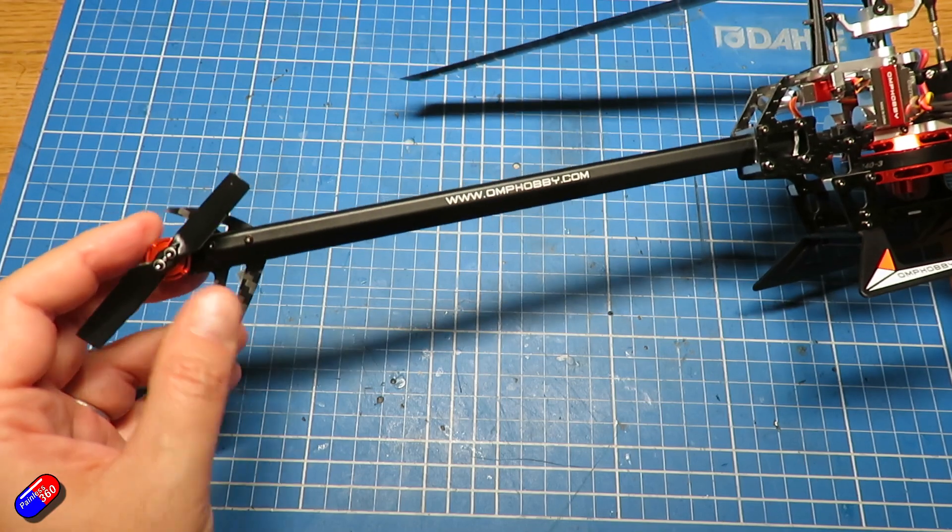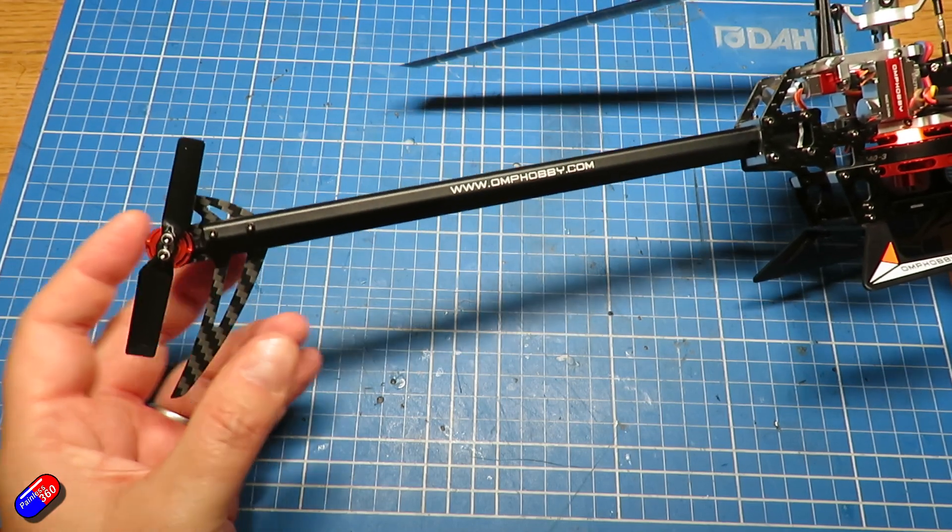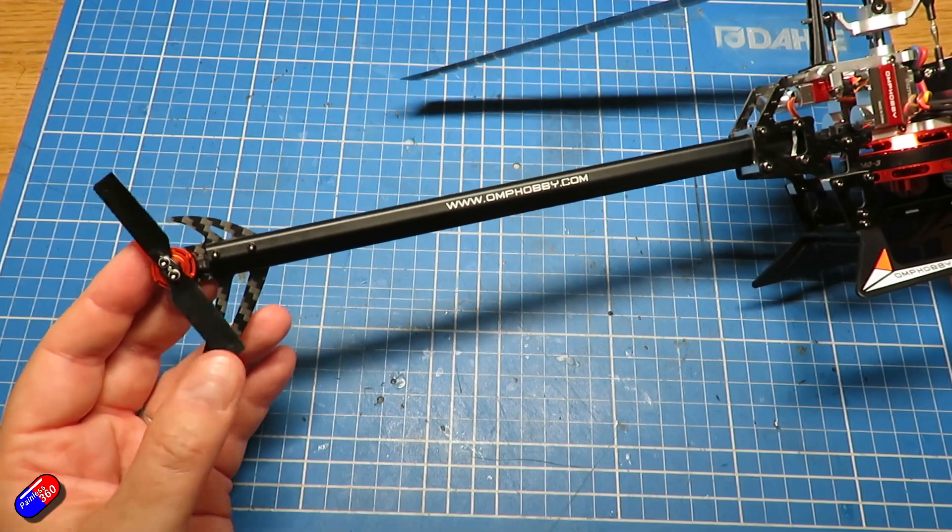On more expensive models, the tail setup has a little servo that actually allows you to change the pitch of the tail blades, which is a variable pitch tail — better on more professional helicopters because it means you can change the pitch to move the tail in both directions.